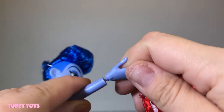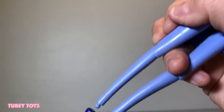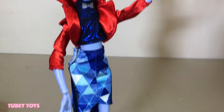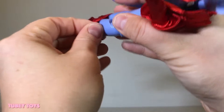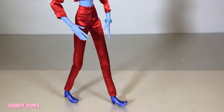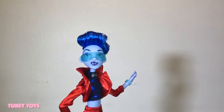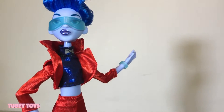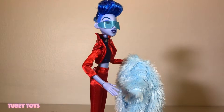Remove her hands so you can put her jacket and top on easily. Find Disney's Wreck-It Ralph 2 Ralph Breaks the Internet toys at DisneyStore.com and other retailers. You can find Fashion Yes at DisneyStore.com for $19.95.